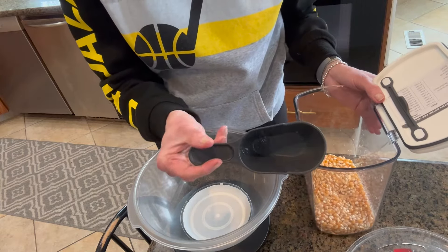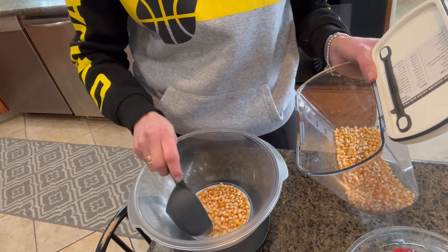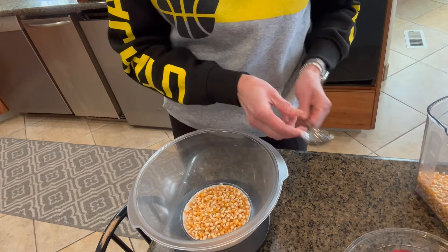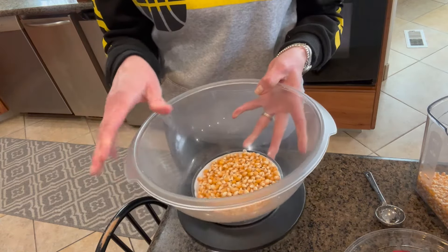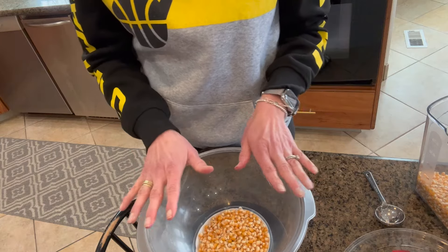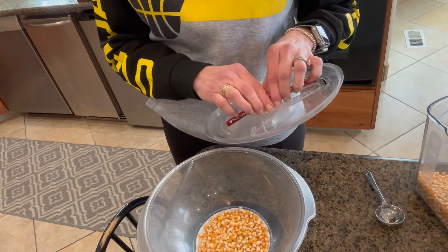This is a half a cup — I'm not going to fill it completely full, but almost. About right to there. Then I'm going to add about a half a tablespoon of water. I love to add water — you can add oil, butter seasoning, or just pop it dry. I think it pops up nice and fluffy, and then on the top it's a little bit moist on that very top layer, and with salt it almost tastes like butter.